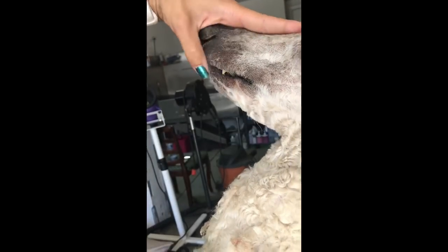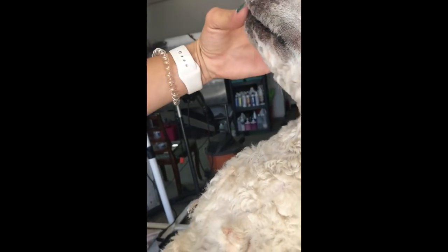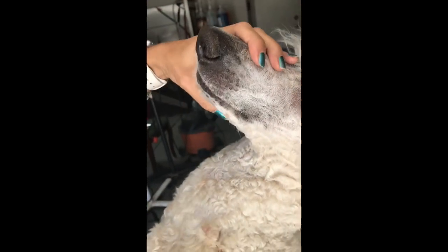You want to watch tongues too — if they lick a lot, make sure that you know where their tongue is so that you can stop and not clip their tongue.